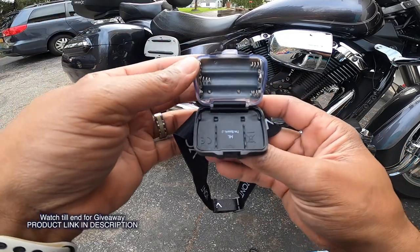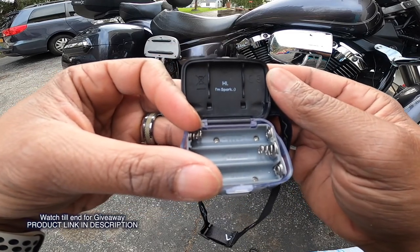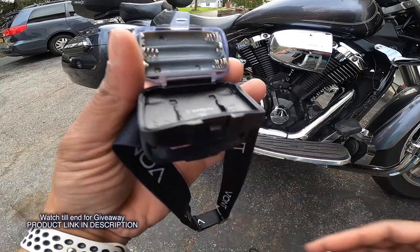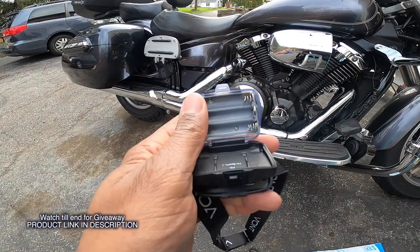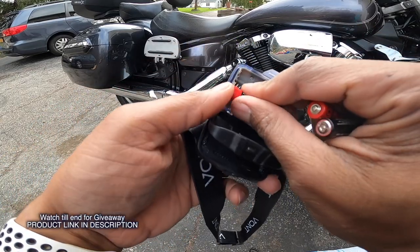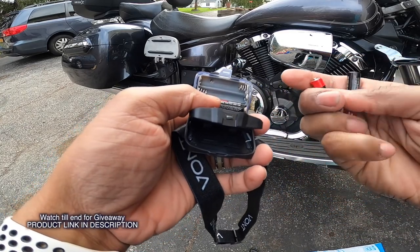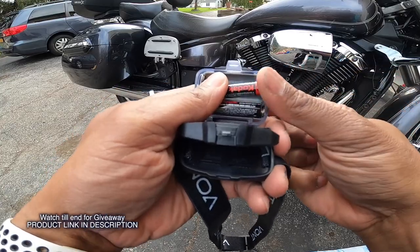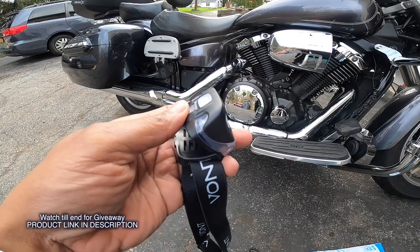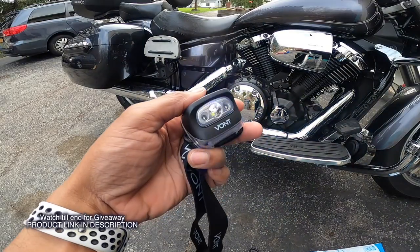All right, so let's see — it takes batteries. Actually, I said double-A's but it's not double-A's, just triple-A's. All right, so let's throw some triple-A's in there. There we go — I dug them up inside the house somewhere. We'll give it a little press and there you go, it turns on.